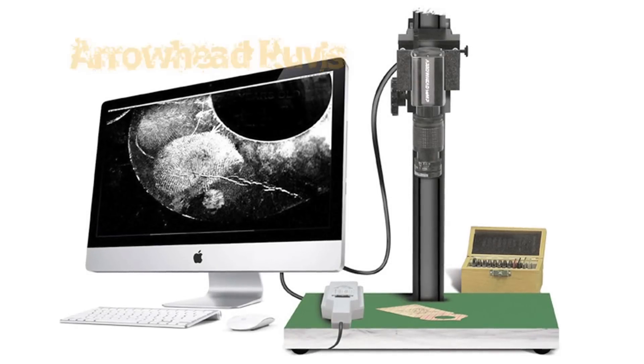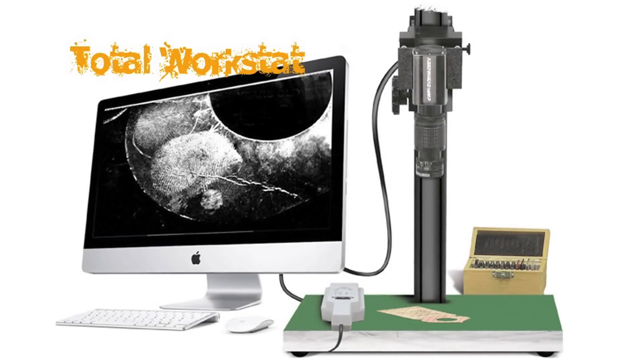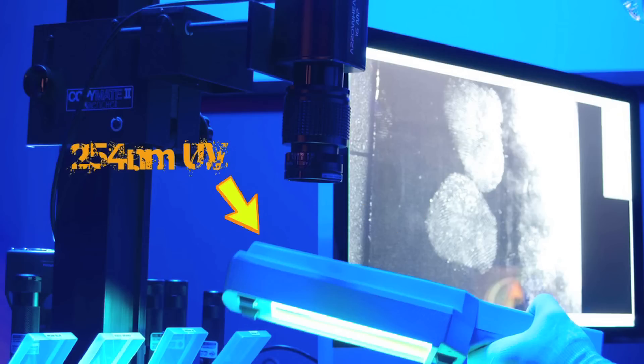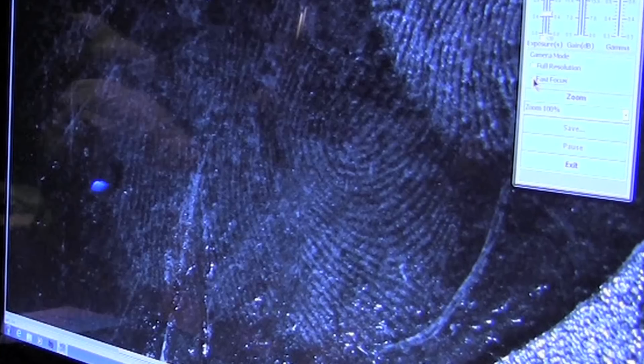Introducing the new Arrowhead RUVIS 16-megapixel Total Workstation. Capture 16-megapixel, 1,000 PPI quality digital images, even in the UV spectrum at 254 nanometers. Examine latent fingerprints,